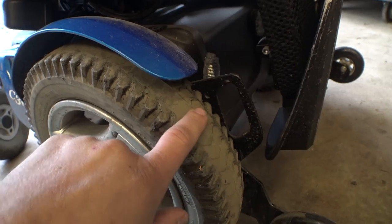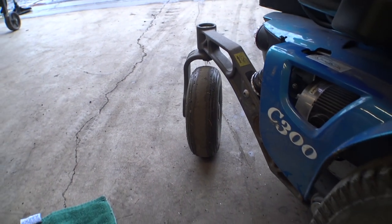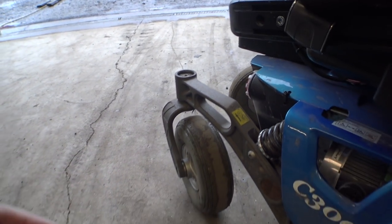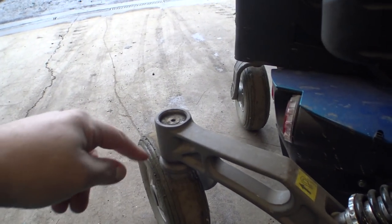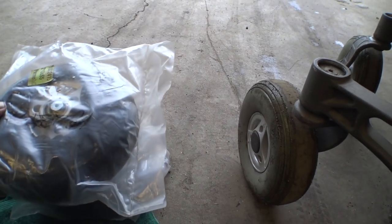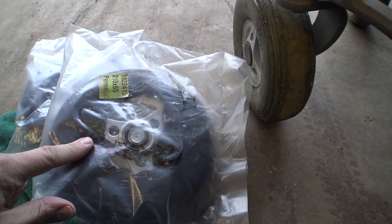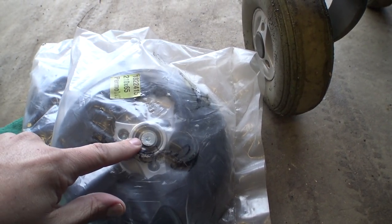I actually just ordered some drive tires today - don't know when they'll be here, probably a week or more. We have replacements for the rear; they are bald, and also the bearings in here are really screwed up. The bearings are clicking and making crazy noises. Someone graciously gave me a pair of rear caster wheel assemblies for this chair - they're actually gray tires, just wrapped in protected plastic, complete assemblies with new bearings.